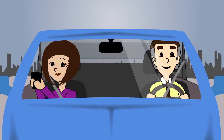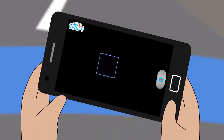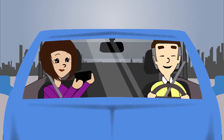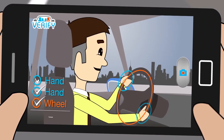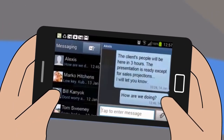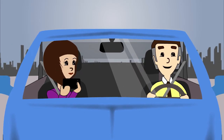Other types of verification tasks are already under development in order to make the process even smoother. These include ways of using the camera to confirm that you aren't driving. Image processing technology can recognize the shapes of a steering wheel with two hands on it. It's easy to take a picture like this if you're a passenger, but it's not possible for a driver — you need at least one hand free to hold the phone.